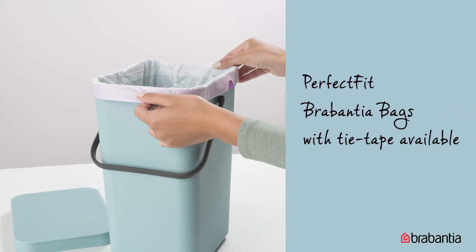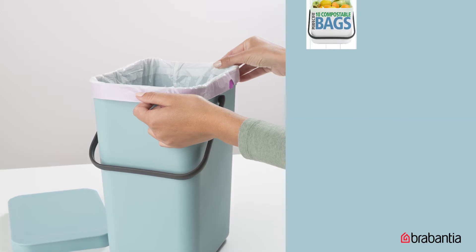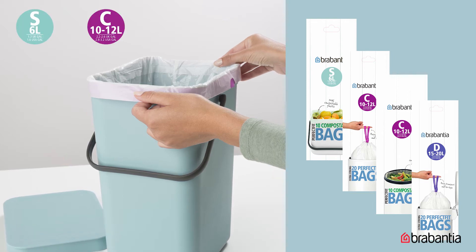And there's the perfect fit Brabantia bags, perfectly matching your bin so there's no pesky overwrap and it looks neat and tidy when the lid is closed. They come with handy tie tape for easy closing, removing and transport. They're available in an easy color coding system so you can easily find your bin the right size liner.